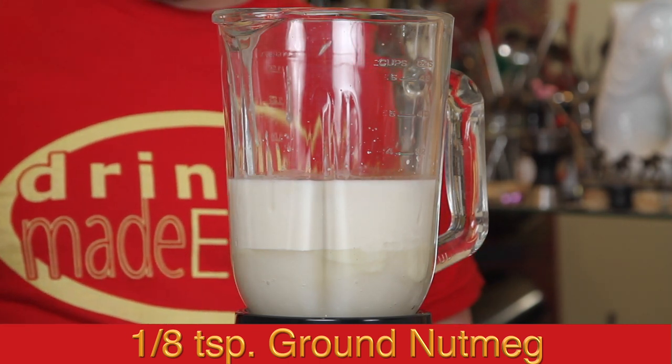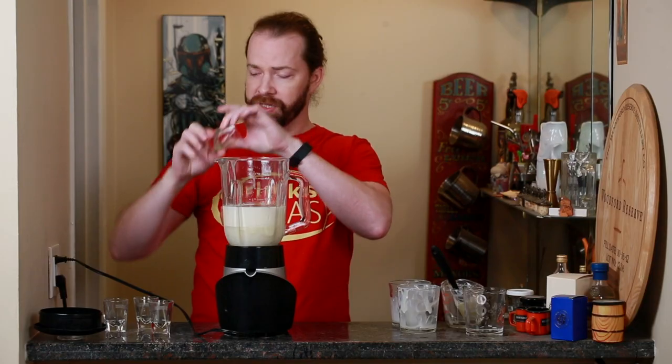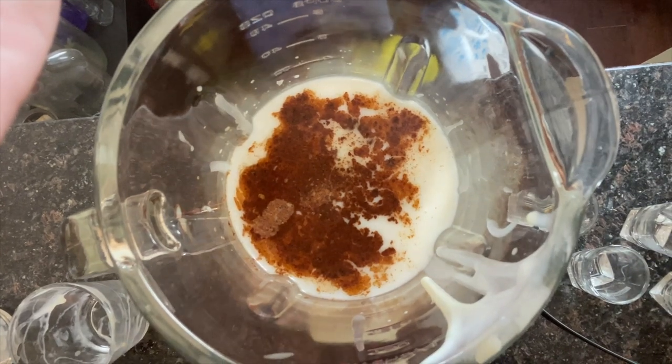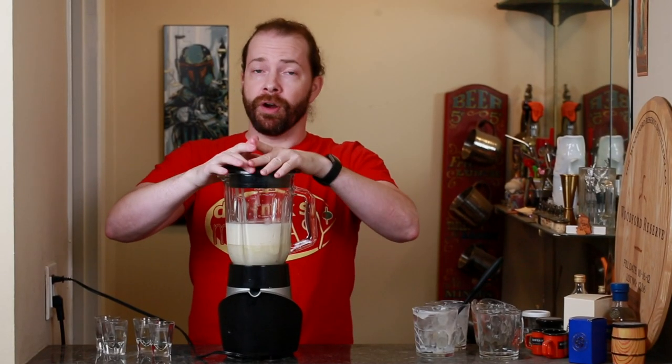Then add an eighth of a teaspoon of ground nutmeg and a sixteenth of a teaspoon of ground clove — basically just two to three small cloves ground up. Then we're just going to put the lid on and blend it until all of the ingredients are integrated.